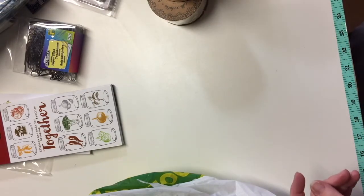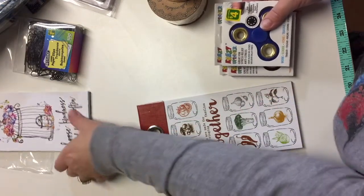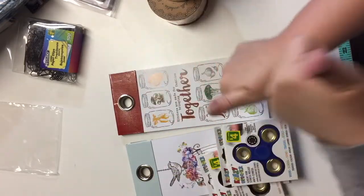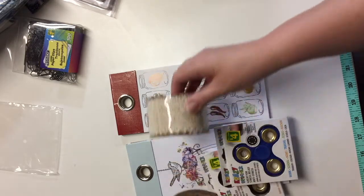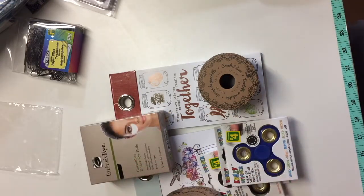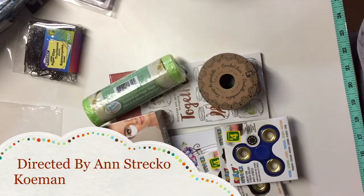And that is it for my Dollarama haul. I hope you enjoyed it! Please give me a thumbs up, like, comment, share, and subscribe if you're not already subscribed. I read all your comments and I reply to every single one of them. Until the next video, please take care of yourself and I'll see you later. Bye!